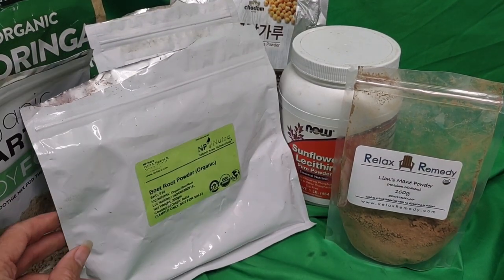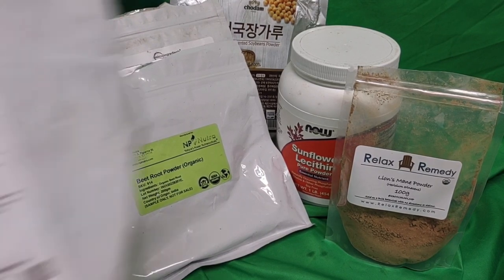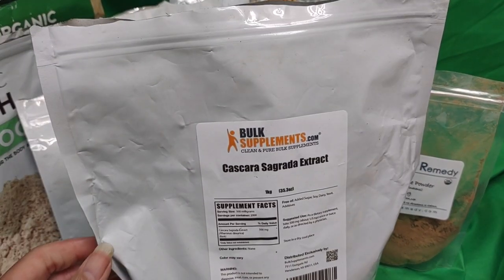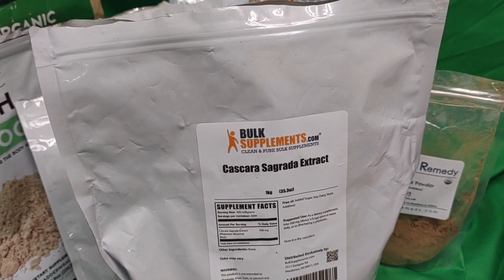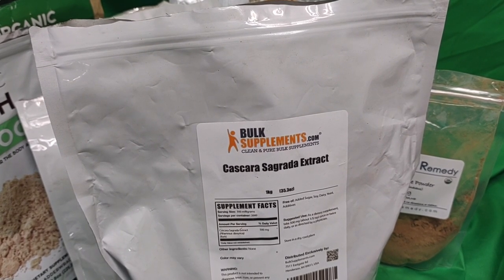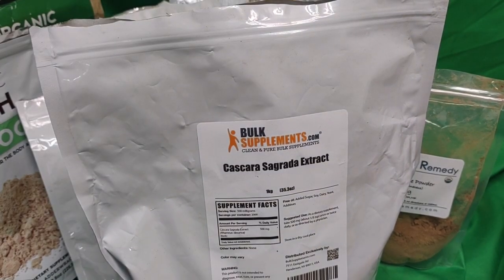Feet Organic Powder. And lastly, Cascara Sagrada. I did actually also put — I just remembered — I couldn't find my big milk thistle, but thank God I still had some in here. So I put some milk thistle.